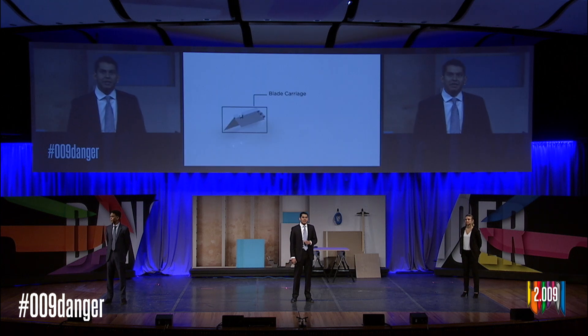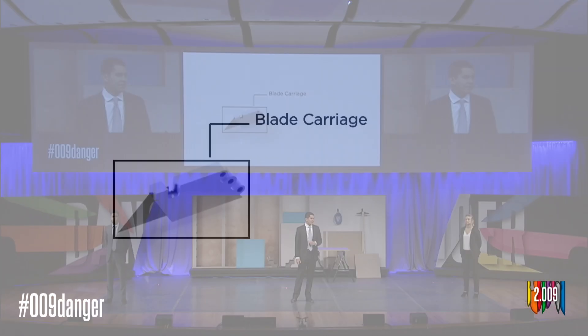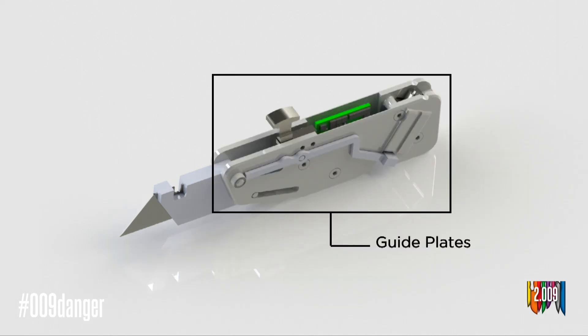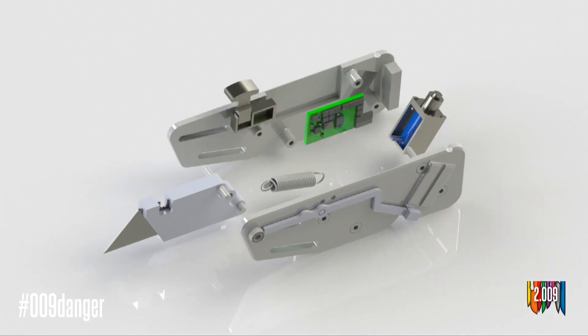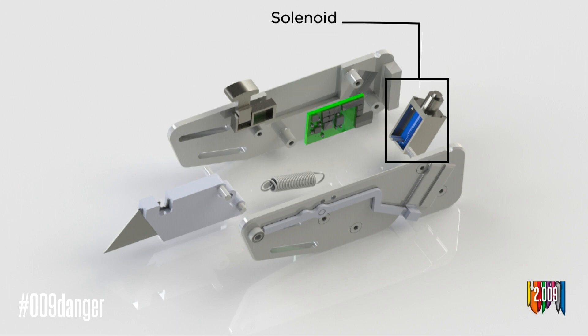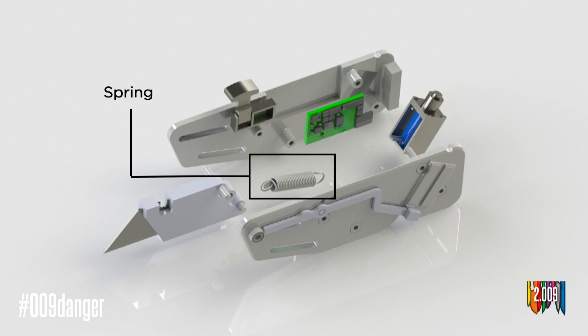Inside of our housing, the blade sits in a small blade carriage. This carriage sits in between two plates that both constrain the blade and guide it as it retracts via a series of guide rails. These plates also house many of our important mechanical and electrical components, including our custom printed circuit board, our solenoid which we use for mechanical actuation, and a small spring which we use to retract the blade and carriage.